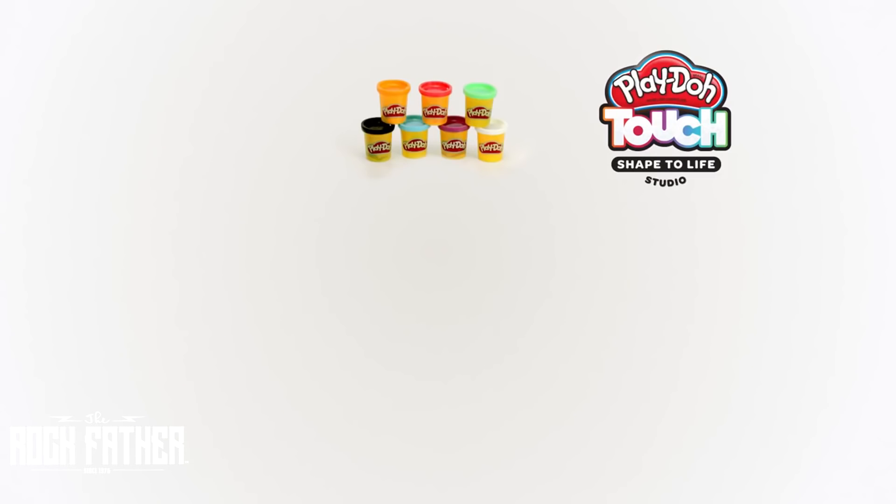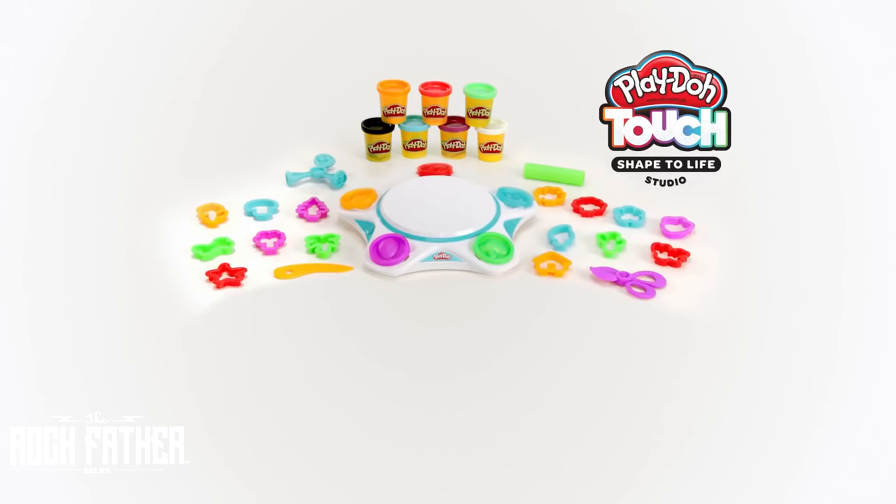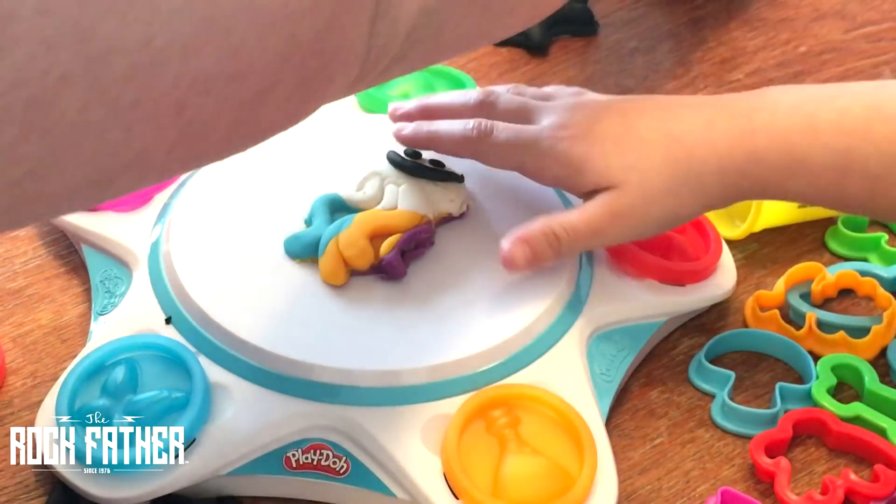This set comes with seven cans of Play-Doh, a collection of shapers and tools, and then the base which is the Play-Doh Touch Studio.